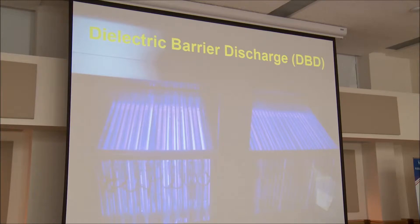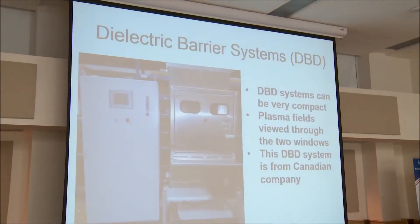This one is fired pretty bright. The kilowatts in this is probably in the neighborhood of about 10 to 15 kilowatts. So you can get very good concentration. This is a dielectric barrier system where the non-thermal plasma fields are here, and you can view them through the windows. There's the high-voltage, high-frequency transformer that would run it.